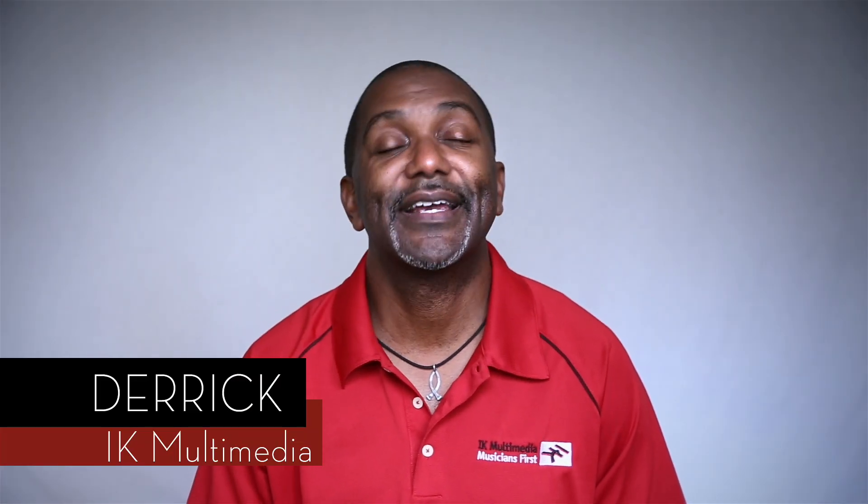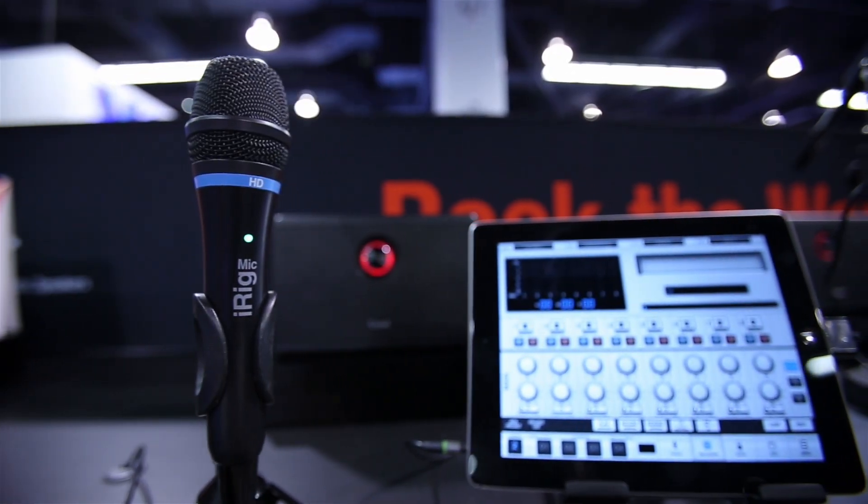Hi, Derek Floyd from IK Multimedia. Are you a vocalist into broadcast or podcasting, even blogging? IK Multimedia has a great new solution for you, and it's called iRig Mic HD.